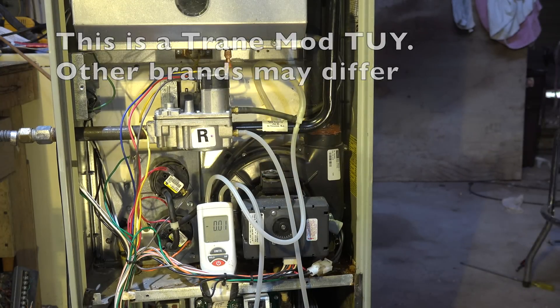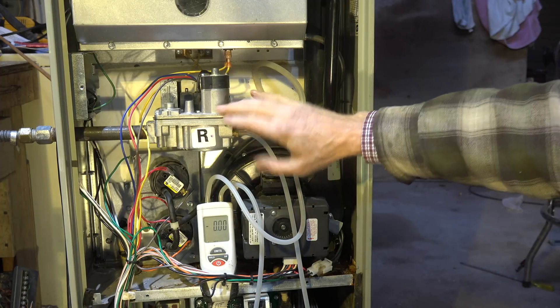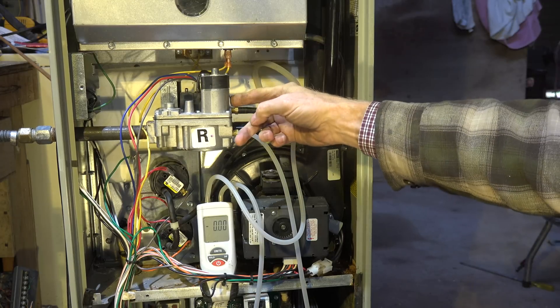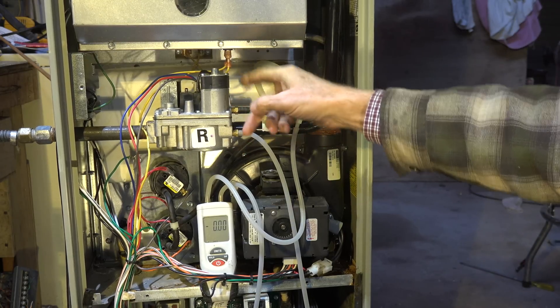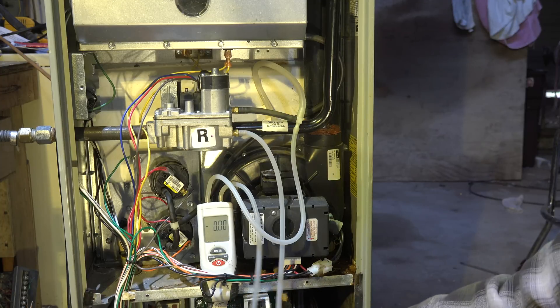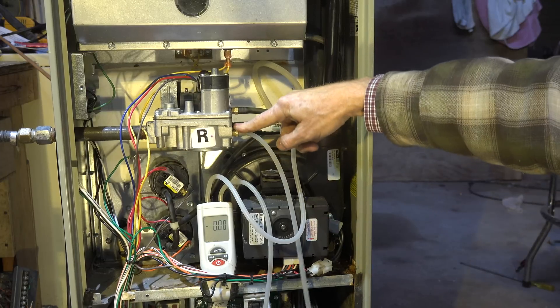This one is especially different because it's a two-stage — it has a primary low fire and a secondary high fire. There are two regulators that adjust this. Now let's look at the piping I've set up for the manometer. The manometer has this hose here that goes straight to the tap.